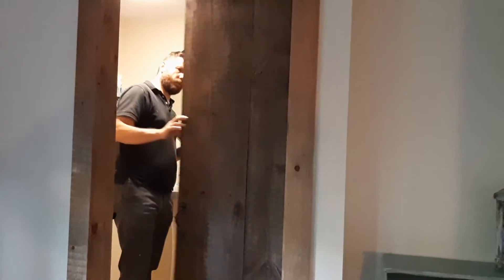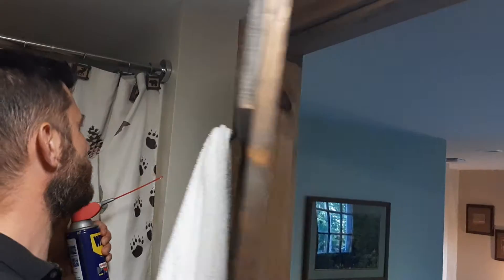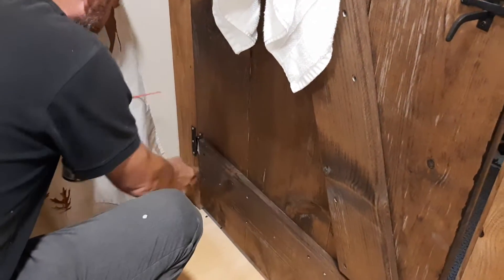Yes, here it is! Come, I'll show you how to do it. Come inside. That's all you need — wow, this is magic! Yeah, it's called WD-40, it works on everything.